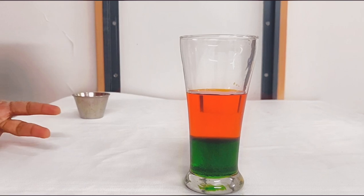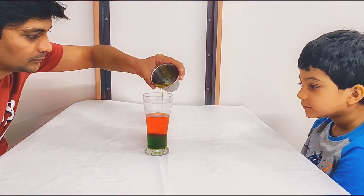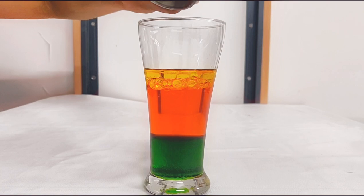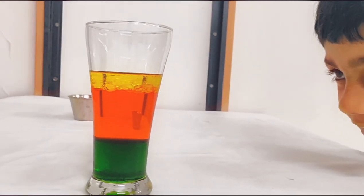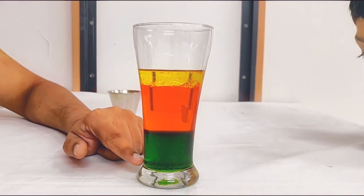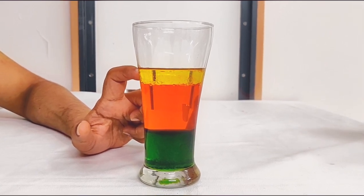Now we have two liquids. Now we are going to pour the third one, which is oil. Let it settle. Isn't it interesting, Weehan? You see — syrup is down, this is the water layer, and this is the oil layer settling at the top. It looks like a traffic light!